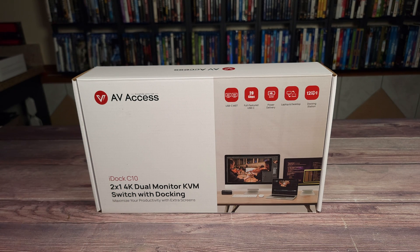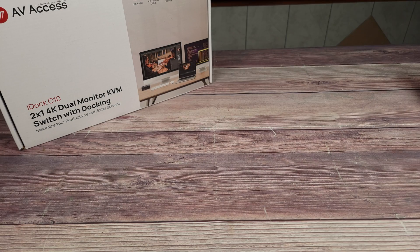Taking a look at the specs, this supports two monitors up to 4K resolution, supports refresh rates up to 240Hz, has a 12-in-1 dock that can be shared between both computers, and has built-in EDID emulation for seamless computer switching.